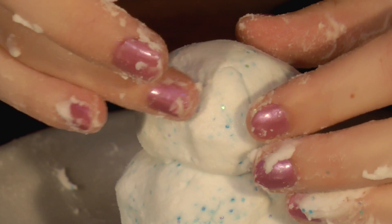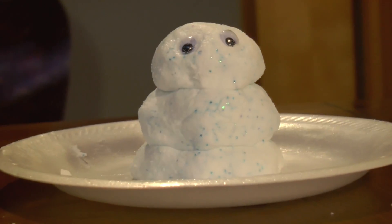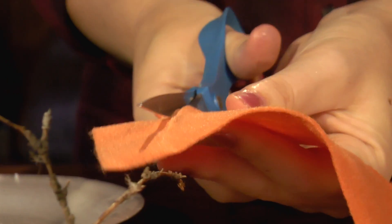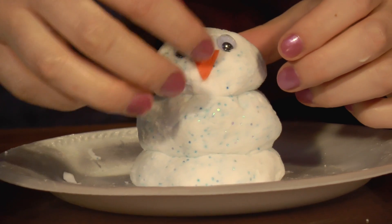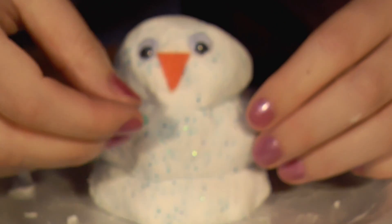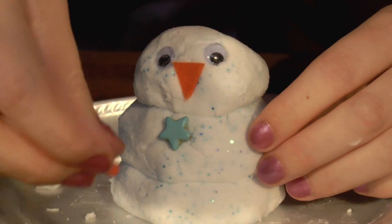Next, let's give our snowman eyes. Now I'll use the orange felt to cut out a carrot nose and place it right here. And then I'll place these cute stars on his belly for his buttons. It looks like I only need two.